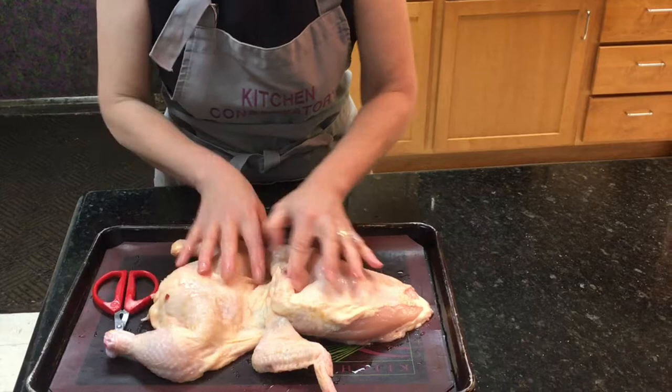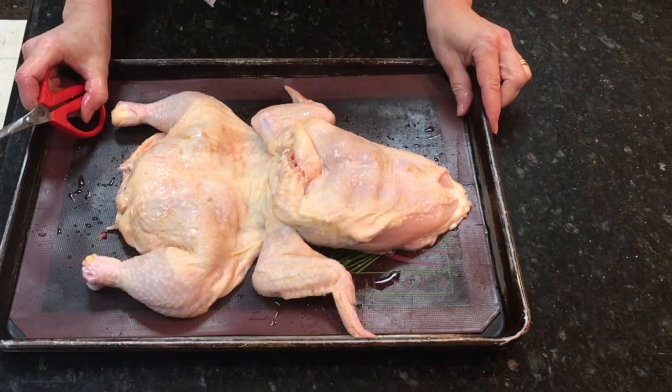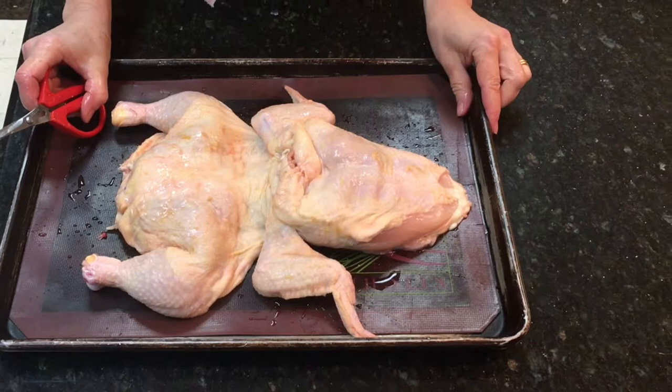I turn it over and as you can see, the chicken is flat. It won't fall apart on the grill, it'll stay together beautifully, it's easy to move, and it's kind of looking like a leaping frog. We make cooking fun at Kitchen Conservatory.